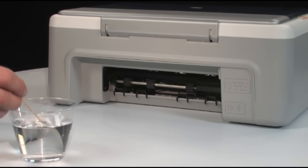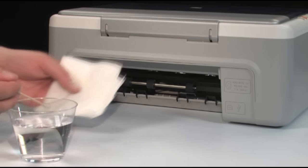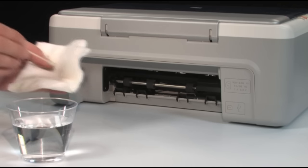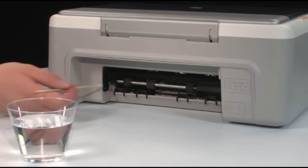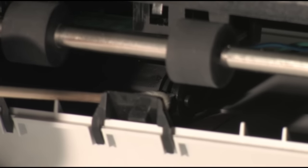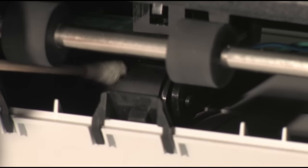Make sure you remove any buildup or debris from the entire surface of the roller. Look for the rollers farther inside the rear of the printer and clean them with a moistened cotton swab, removing any buildup or debris. These rollers are difficult to reach, but they are the most important to clean, because these are the rollers that feed paper into the printer.